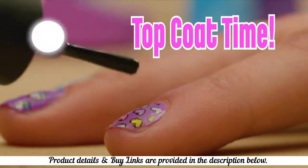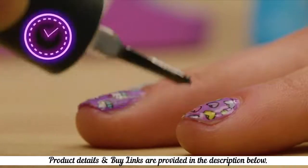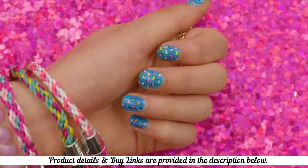The last step is applying the top coat. Paint one thin layer and let it dry for three minutes. Paint another thin layer and let that one dry for five minutes. OMG, it looks perfect. Bye guys!